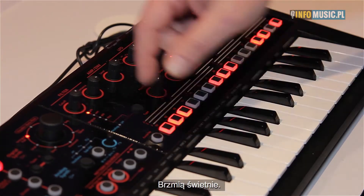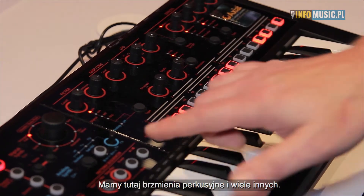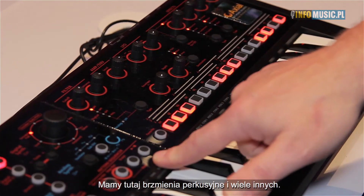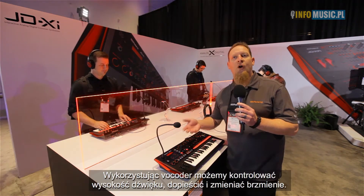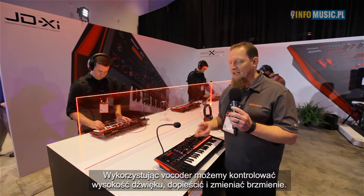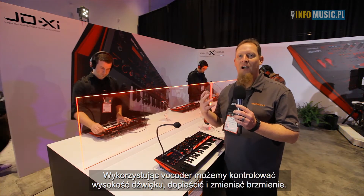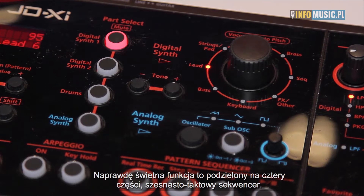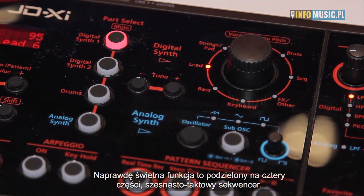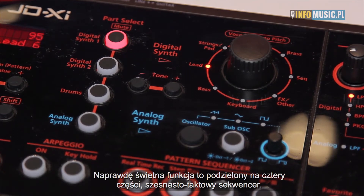We also have drums in here, tons of sounds, a lot of user area. We also have a vocoder, so by using the vocoder we can control things like pitch, tweak our sound, our voice — we can have robot sounds, whatever we want to do. What's killer with this is that we have four parts that we can do with a full four-bar, 16-part sequencer.